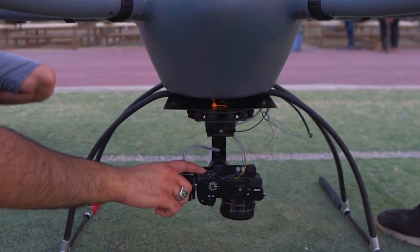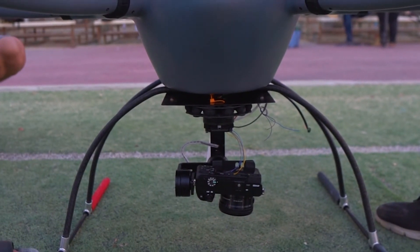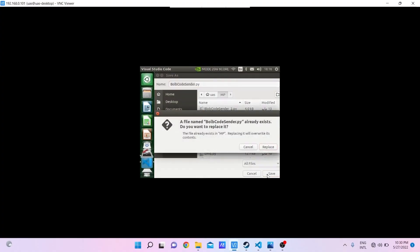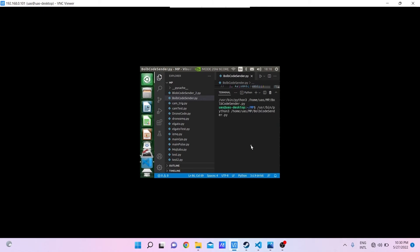A DSLR Sony Alpha 6100 camera was used to stream 4K images at 30 frames per second. This was connected to an Elgato Cam Link 4K capture card. Processing is done via a high-end onboard companion computer, which can process the incoming transmission at high speeds while preventing motion blur due to frame drop.